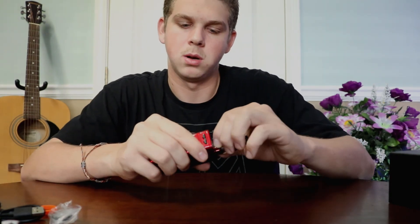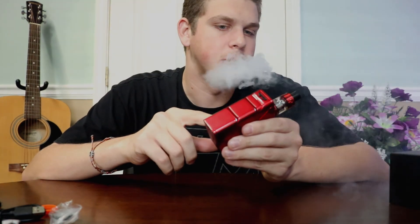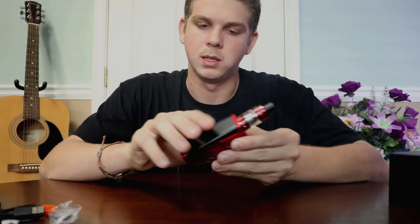My airflow is all the way open. This mod is very customizable — we offer it in multiple different colors: white, black, yellow, green, and more. It offers a really nice button; you just squeeze the whole side. It is a little bulky, but it's very durable and fits in your hand very nicely. It vapes very well.